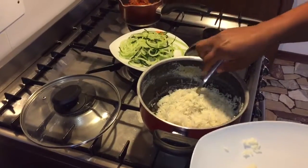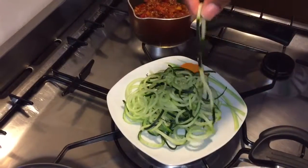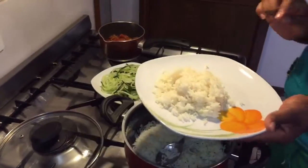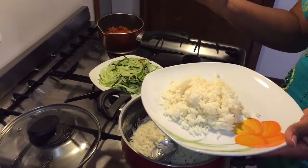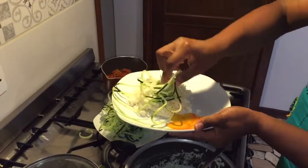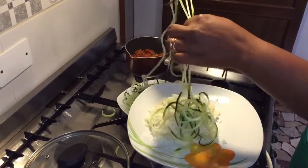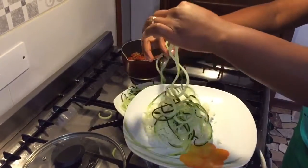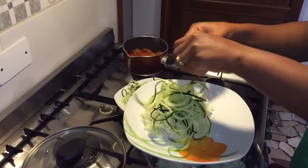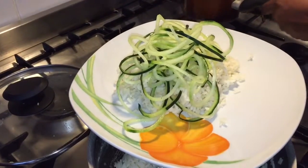First of all, you just put your rice there on your plate. Sorry, I forgot to mention — this is the cucumber, nicely thinly sliced. So here I have my rice, and excuse my hands. Here we go with our cucumber — that's why I prefer using my hands, to get it all here exactly, just like this.